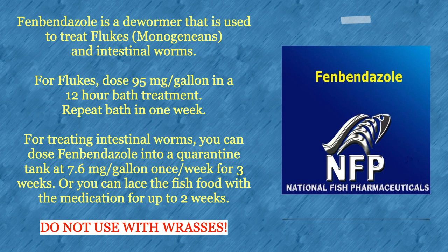Fenbendazole is a dewormer used to treat flukes and intestinal worms. For flukes, dose 95 milligrams per gallon in a 12-hour bath treatment and repeat the bath in one week. For treating intestinal worms, dose fenbendazole into a quarantine tank at 7.6 milligrams per gallon once a week for three weeks, or lace the fish food with the medication for up to two weeks.